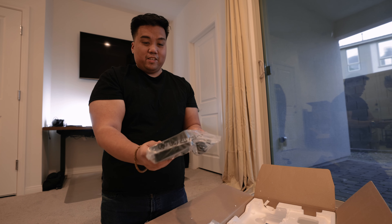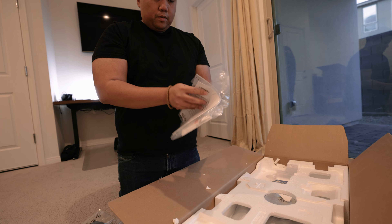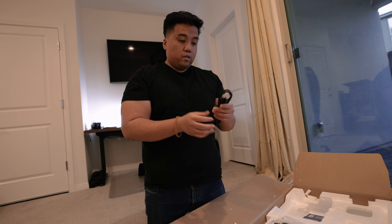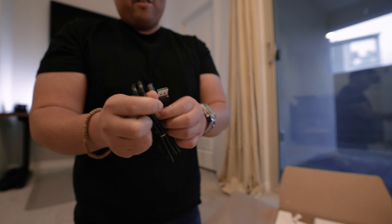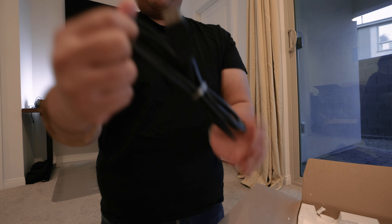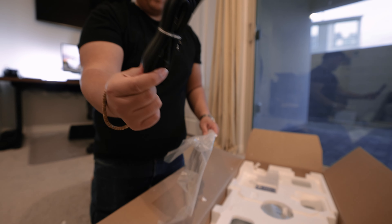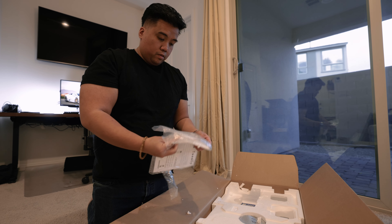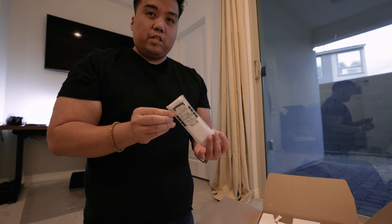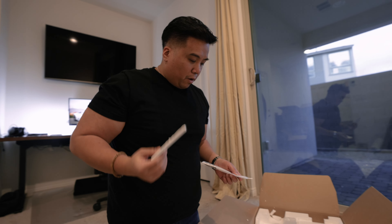This is a huge power brick — it's crazy how big it is. I wish it were smaller but we'll have to work with it. Here's another controversial one: they decided to put micro DisplayPorts. I don't understand why we couldn't just get a normal DisplayPort, Samsung. This cable attaches to the power brick — pretty standard. And probably the best thing about this monitor is the remote. It charges through USB, so thank you Samsung for not making me deal with batteries.